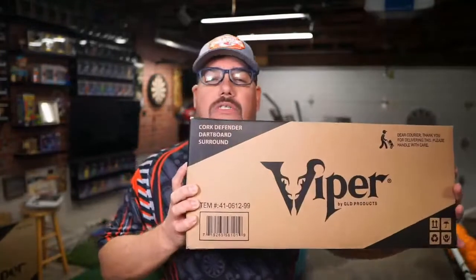What is protective gear? Do you need this when you're out playing darts? I'm talking about protecting the wall behind your dartboard if you're playing steel tip. If you're playing soft tip, they haven't really created anything that I know of. But we're talking about a steel tip dartboard and the protectors that go around them — like this one right here, which is by Viper, manufactured by GLD Products. We're going to be looking at the Viper Cork Defender and the Cork Defender 3.